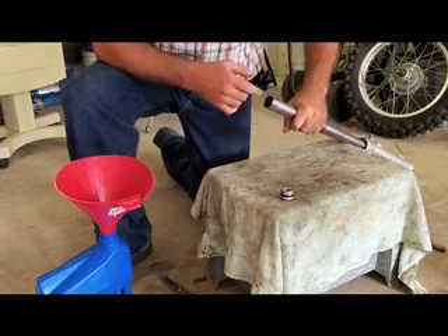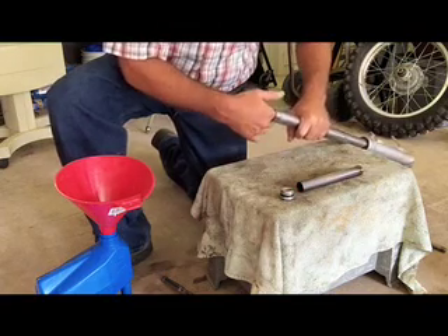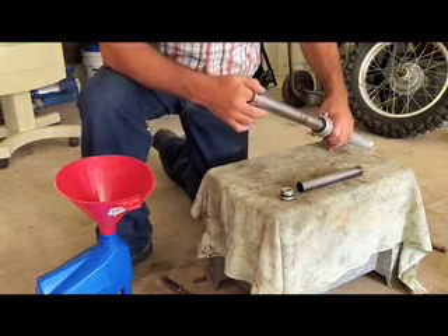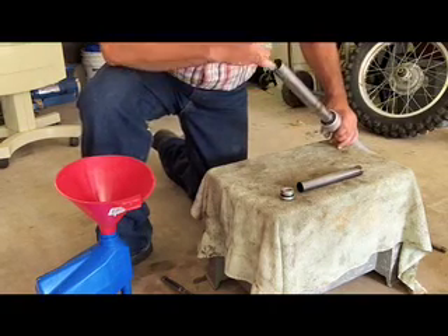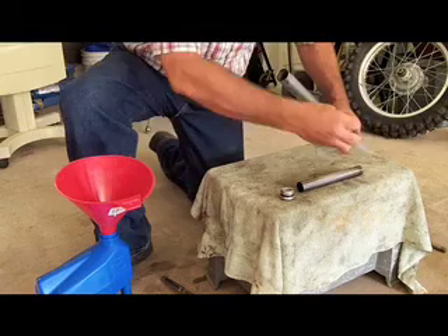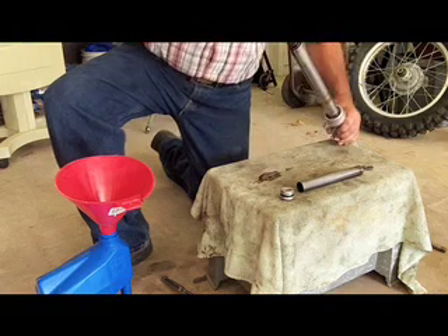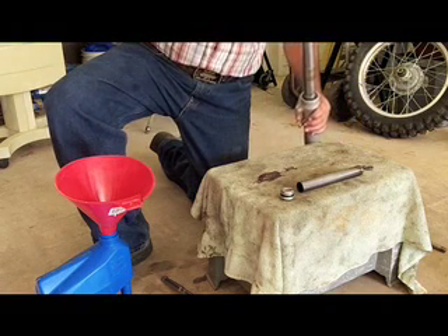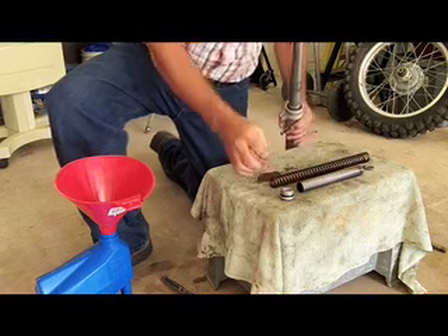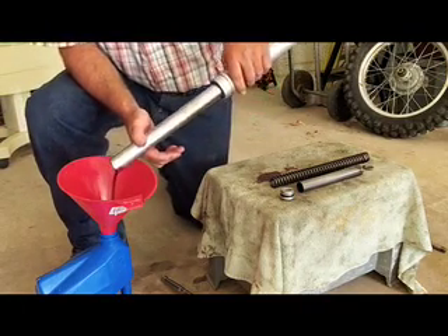I'm just going to pull the parts out and place them in order right here. The next thing after the cap is the spacer. Then underneath that is a washer. You might have to push the bottom up a little bit so you can reach that. Don't get carried away because the oil will run out. The flat washer goes right underneath the spacer, and then the coil screen. You have to be careful you don't pull a bunch of oil out with that. Then just go ahead and drain the oil into a suitable container.